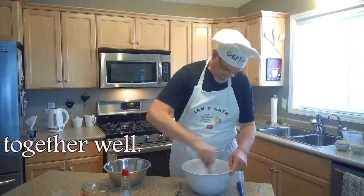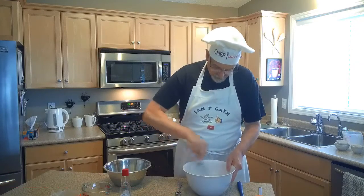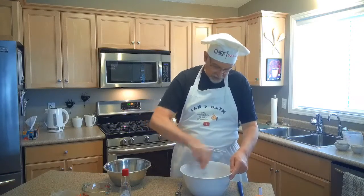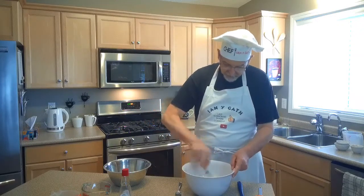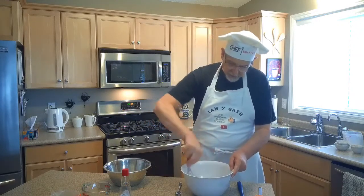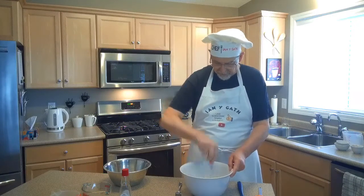We're just going to blend those all together. It will end up looking kind of a beige color. If you get it well blended, you won't be able to see any dark spots from the cinnamon. Take your time — make sure it's all mixed together. You don't want to have lumps and bumps of different things.